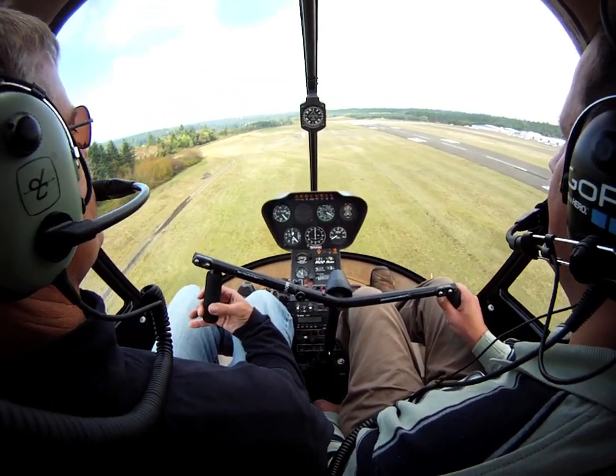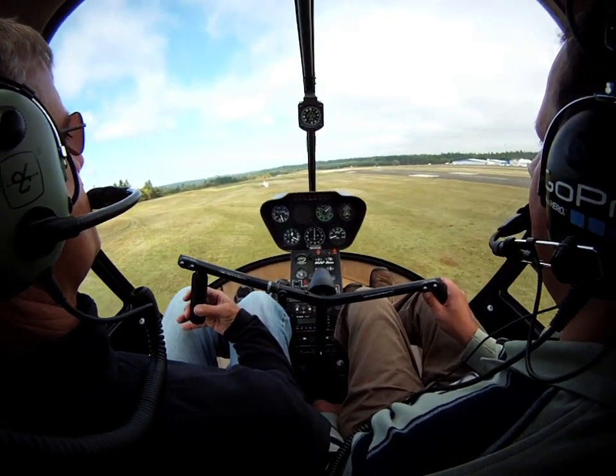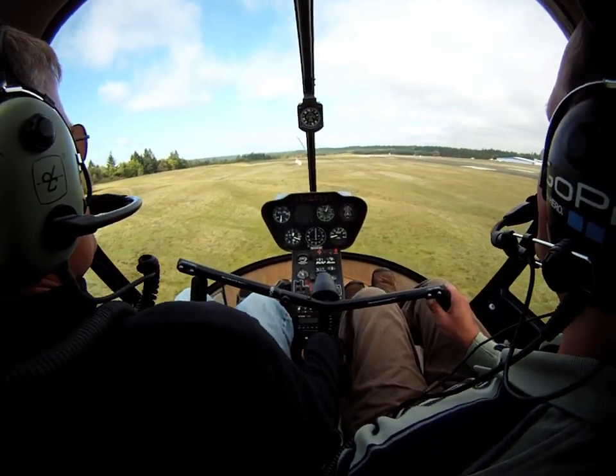100 feet looks good. Gentle flare. Here comes the RPM. Eyes out in the distance.